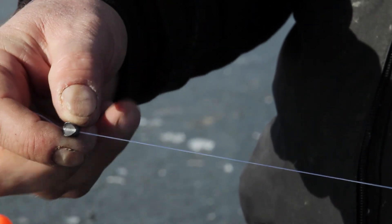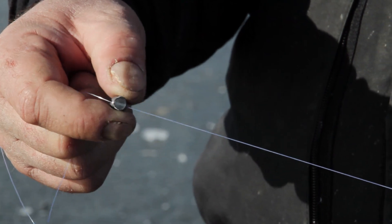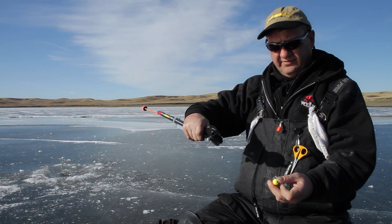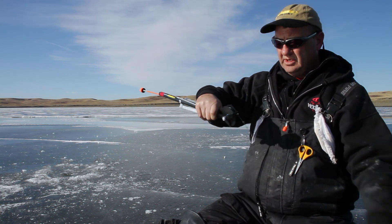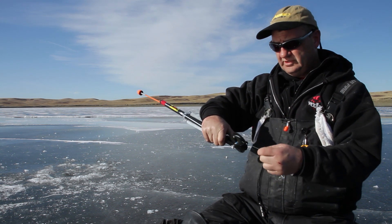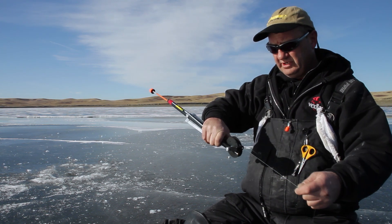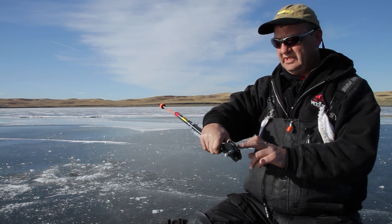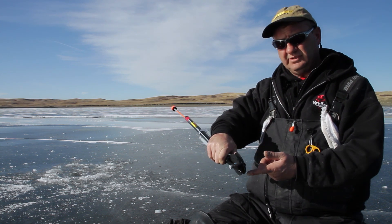Coming on up the line, I'm using a number four split shot — enough to hold the bait down but not subdue it, especially in deeper water, and it's nice to get it down quickly. I have a line marker that marks our depth. This all goes into a snap swivel, which connects to a main line of 65-pound braided super line. Below that, we have a mono backing attached directly to the spool, which prevents that line from slipping around.